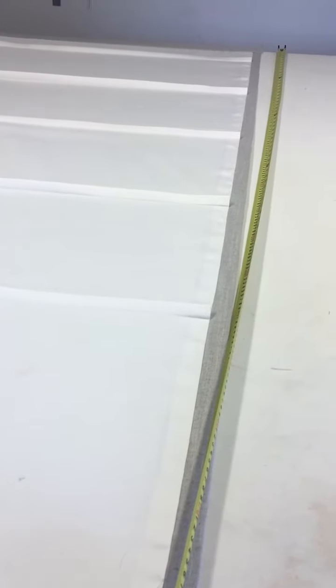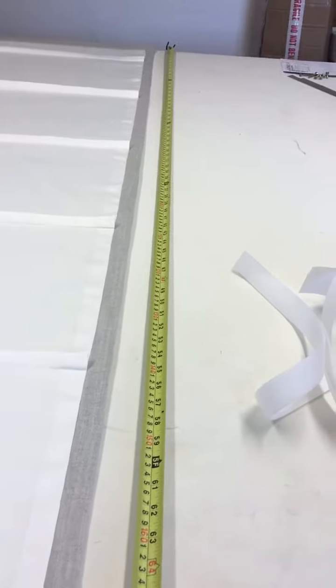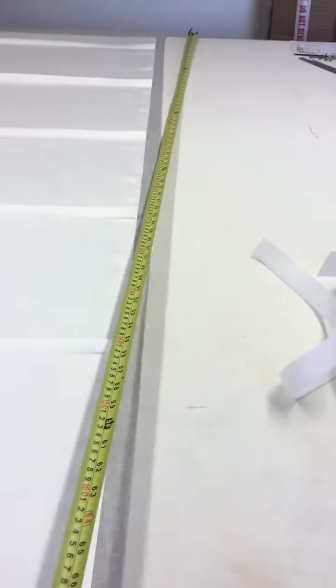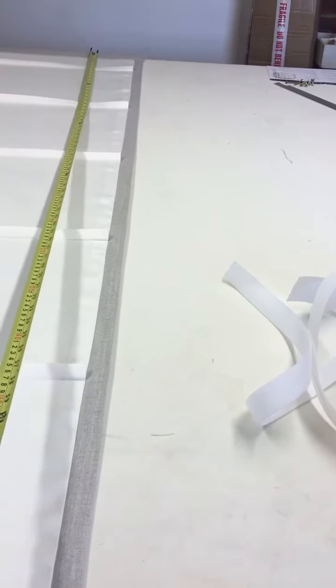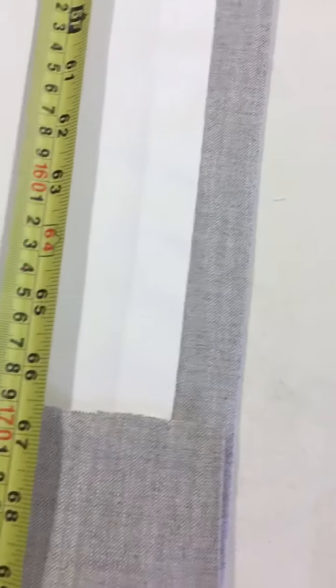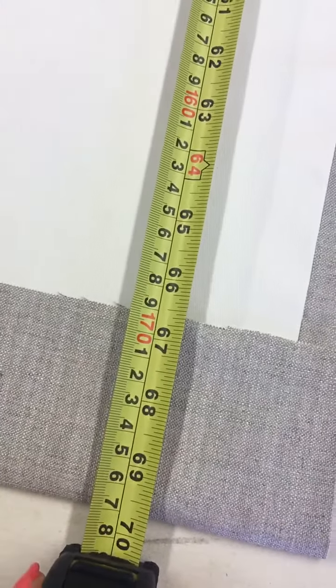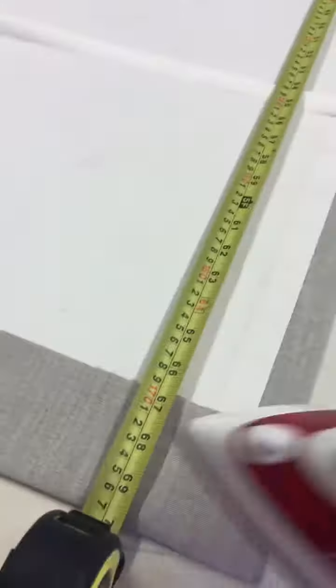What you need to do is lay out your blind on your table — as you can see I've got quite a long blind here. You fold over the top and then measure the length of the blind using the tape measure. I needed 177, so as you can see I've got 177. Then with an iron, press this, which I've already pre-done.